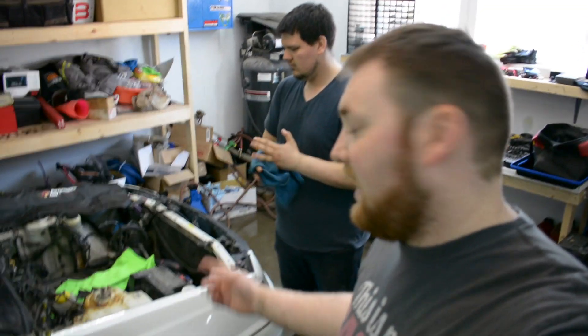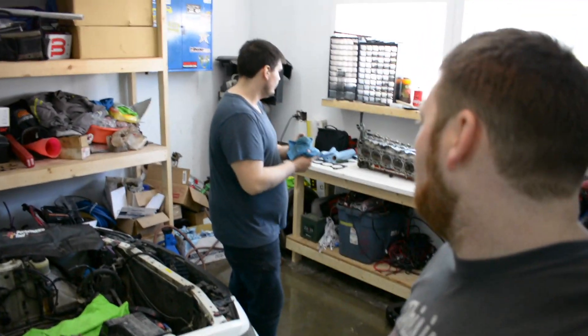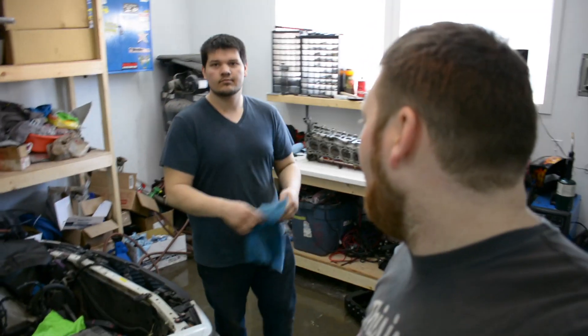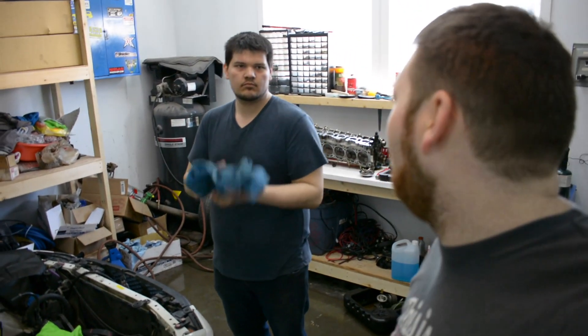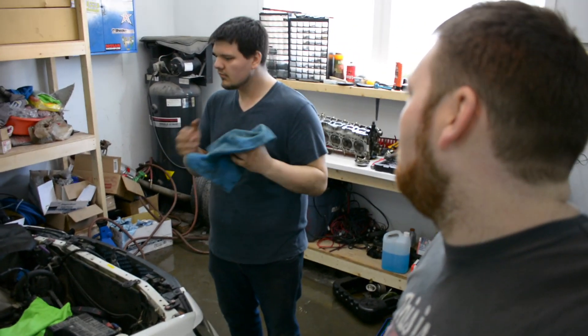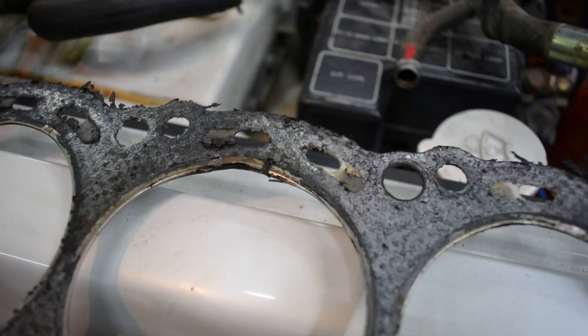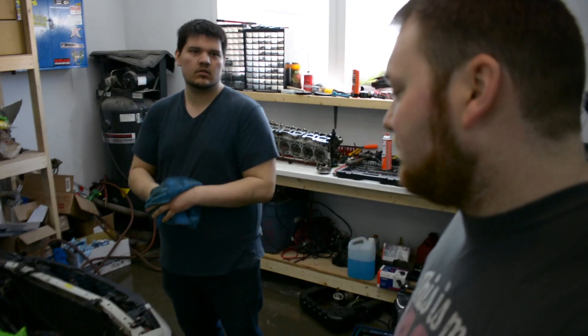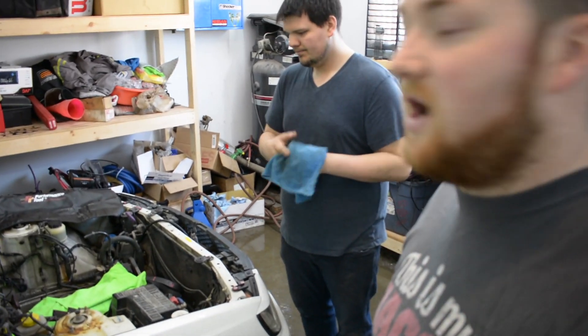Well, there you go guys. We got the head off. She's over there on the bench, and we've seen a couple of issues with the head gasket. I don't know if it was causing a problem or not, but obviously it was at the time. Yeah, they're all oblong, so we'll throw a clip of that in there. The head's off, so the next step is getting all this cleaned up and getting the timing belt off still.